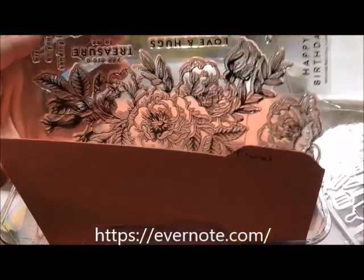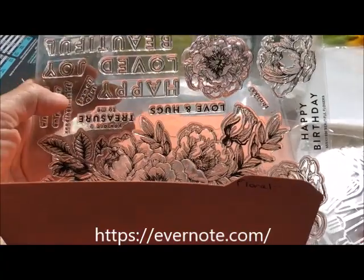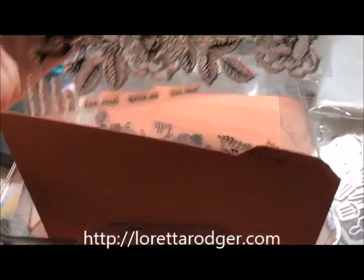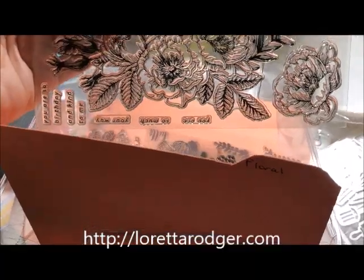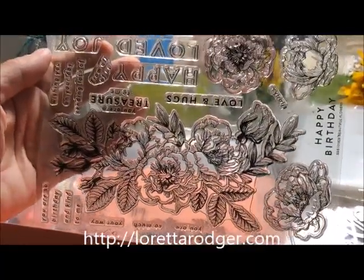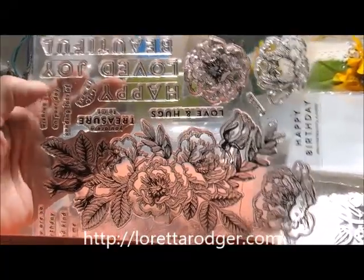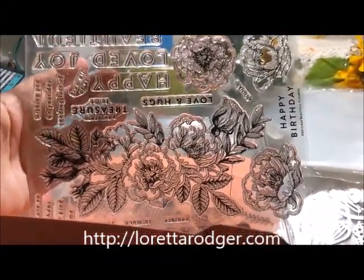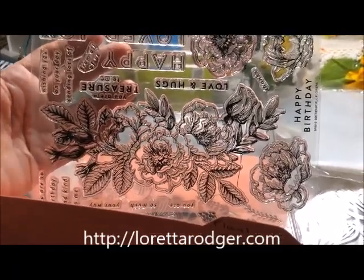What I do is take a picture of my stamp set and put it in a folder. In this case, this is from Simon Says Stamp, so the picture of the stamp set goes under the Simon Says Stamp folder. Then if it has a name on the stamp set, I'll put that in as well and give it a descriptor like flowers or happy birthday.